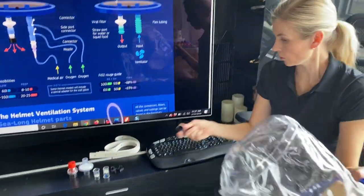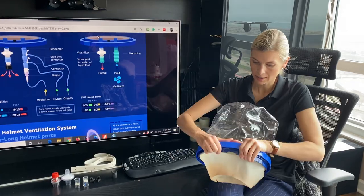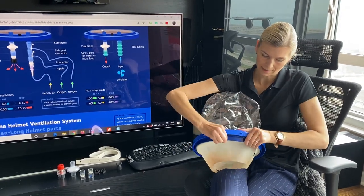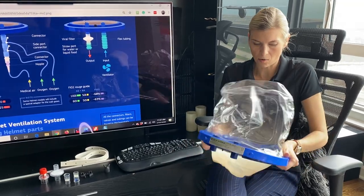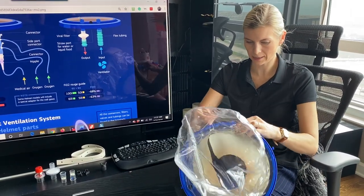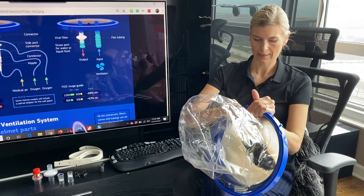I'm going to use this other helmet now because it was used on a patient, so it already has a hole. This is the older version of the helmet.